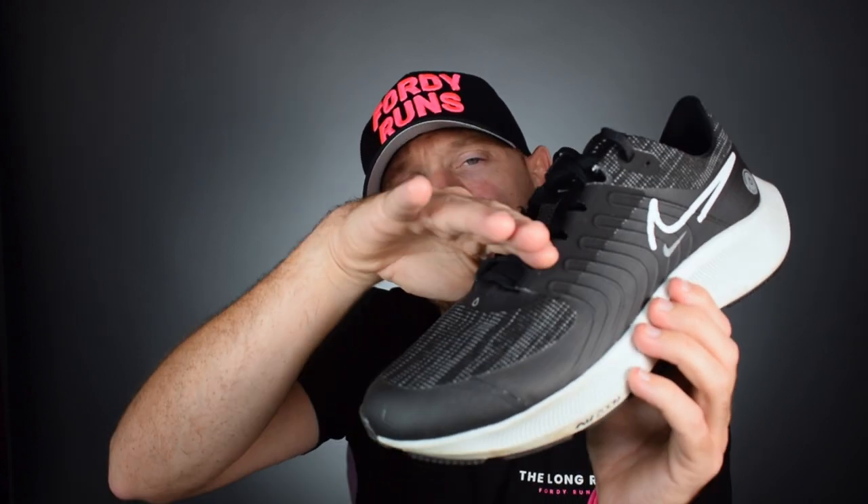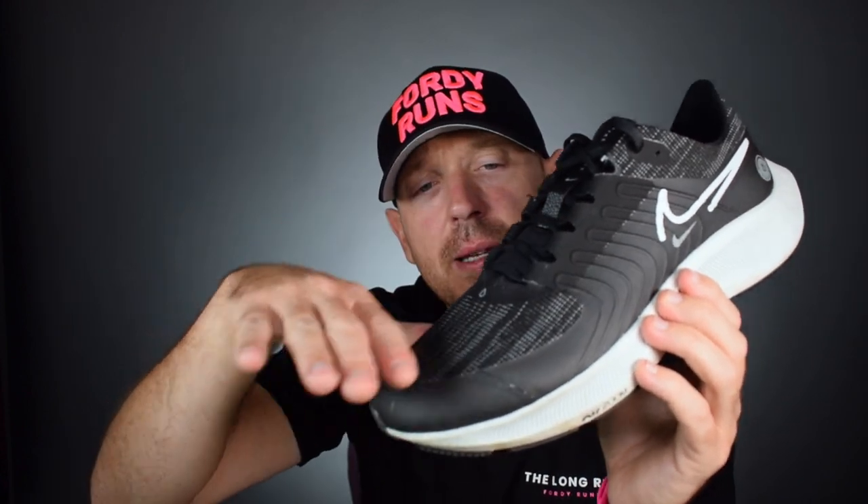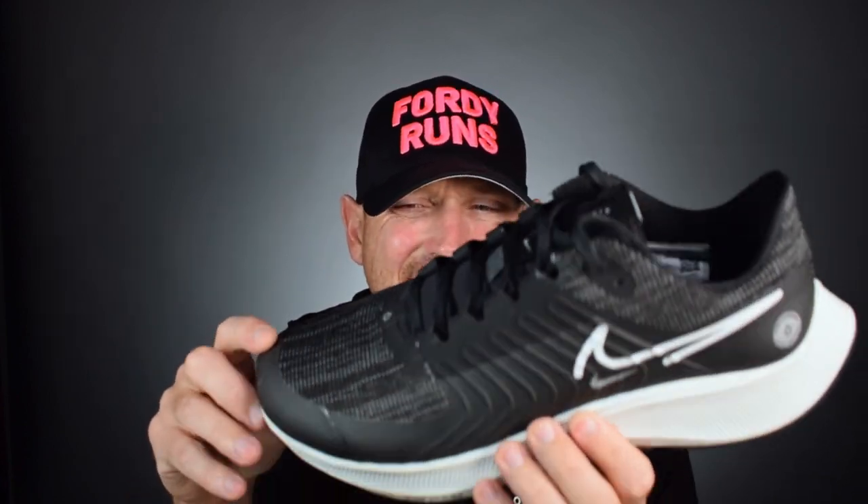We've lost that feature - you know where it came up quite high on the previous version to keep water out around the vamp when you go in puddles? They've got rid of that. It fits true to size - I'm in a UK nine and a half.